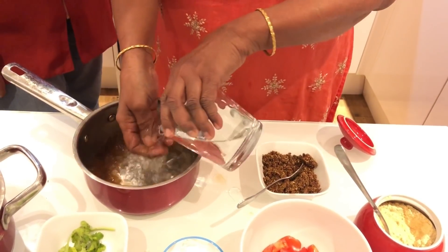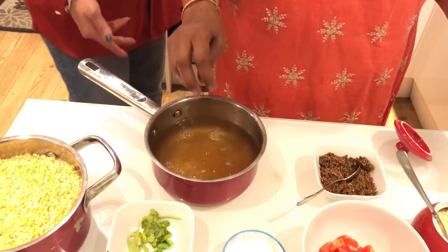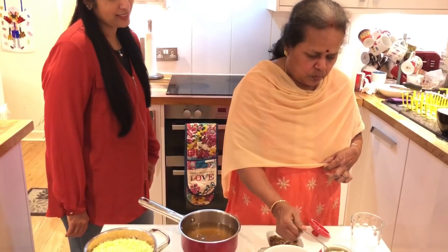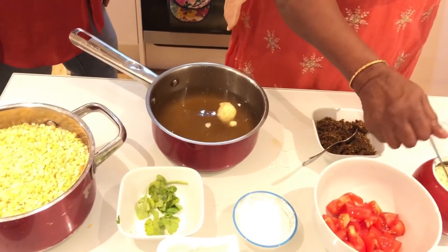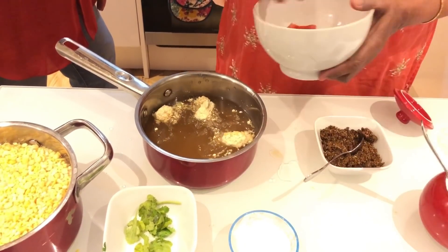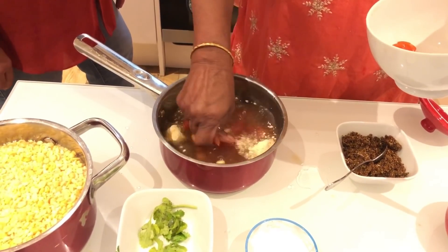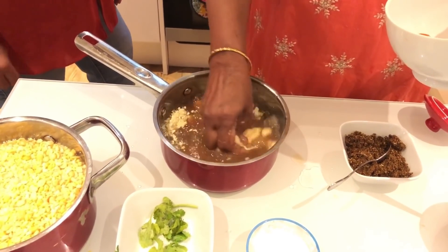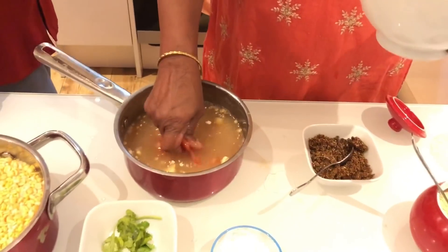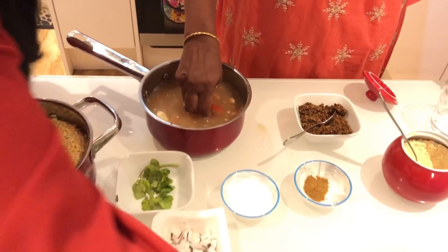I will put it in a little bit. We will put 1-2 spoons in the pot. Put some salt in the pot. Put a little bit in the pot. I will pour this into a pan, then I will burn it. It will be thicker. Put a little bit of oil in the pot.